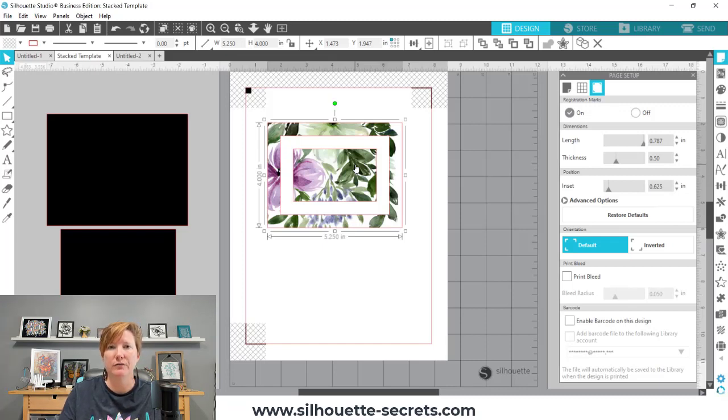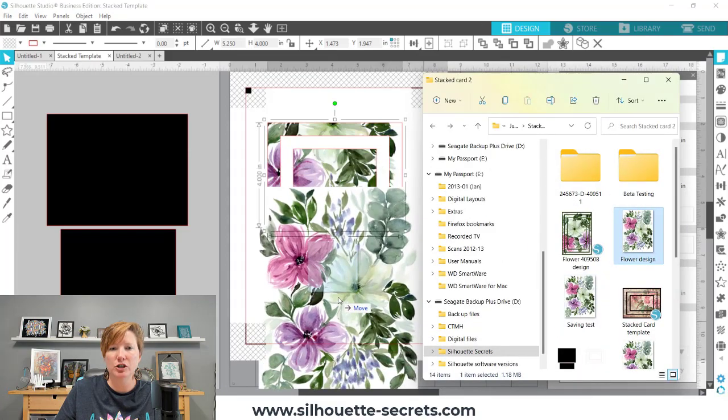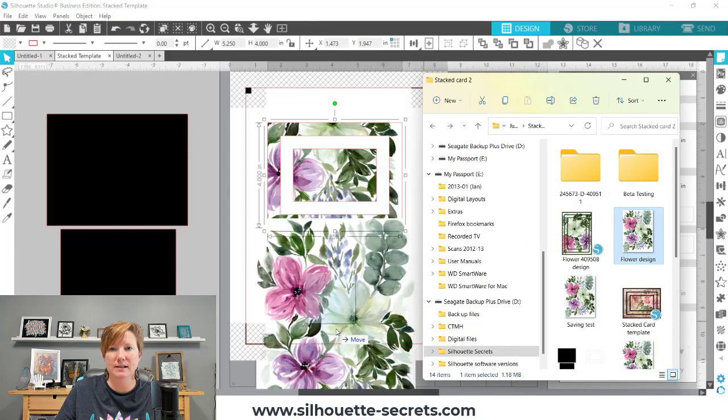Then I don't need the file window anymore. You can see it fills in the exact same way — if I drag it and slowly move my mouse over my shape and wait, it will fill the object. If you do it too fast, it won't fill that object — it'll just add it to my design mat instead.